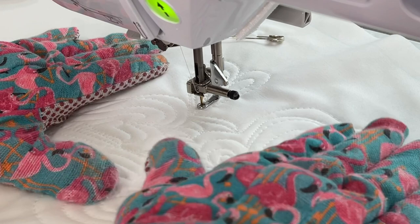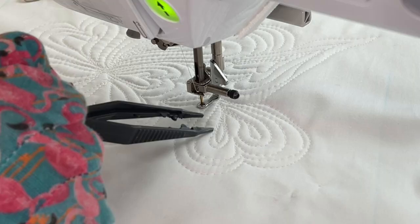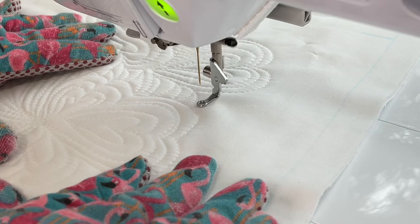Here I'm showing you another mistake that I made. I accidentally echoed on the inside of only half of the heart, so what I did to fix that was immediately go on the other side of the heart and make a mirror image of it — and nobody's going to be able to tell, as you can see right there.